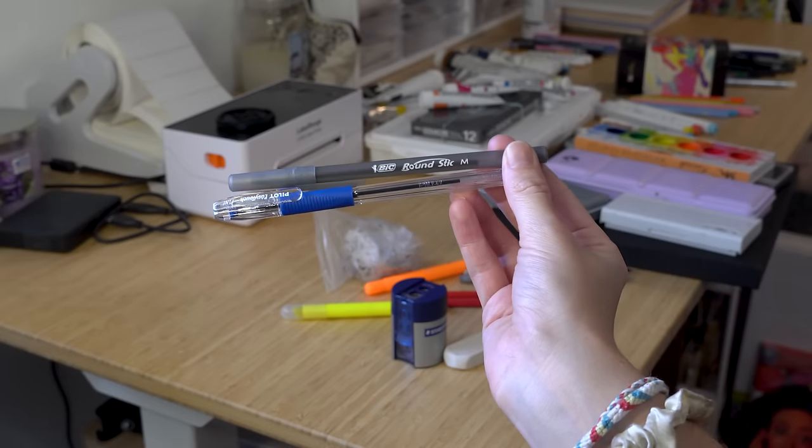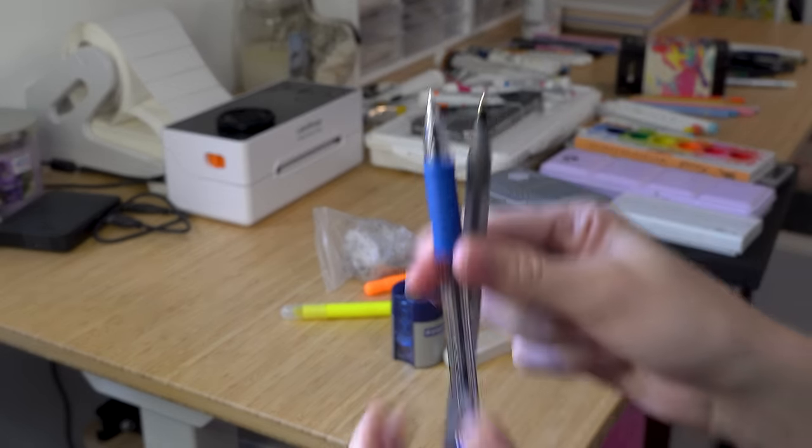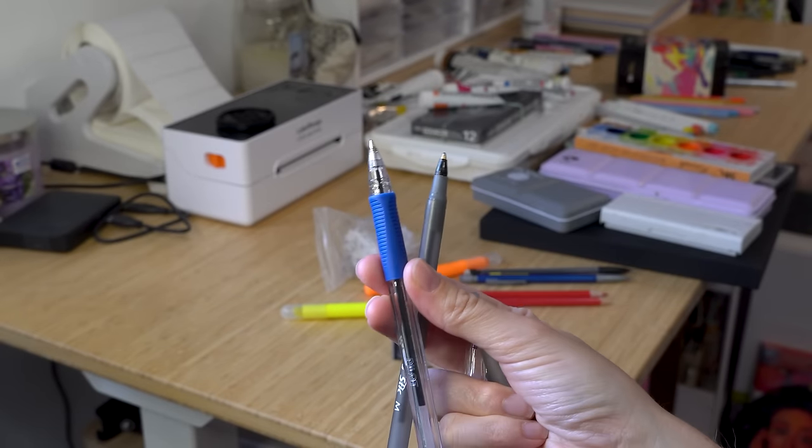I love random pens — same thing as pencils, if I pick it up and it works, I'm keeping it. But there are two that over the years I keep coming back to and have bought in bulk. First is the blue Pilot Easy Touch fine ballpoint pen — I love these things and do so much sketching with them. And then the Bic Round Stick medium black ballpoint pen. They have very different feels, so depending on what kind of art I want to do, either one will satisfy that. They're my absolute go-tos for sketching.